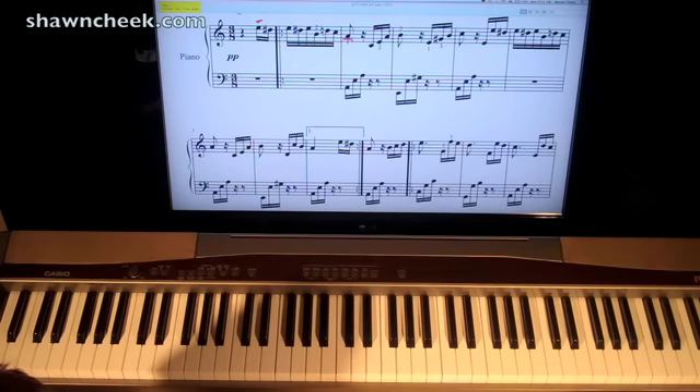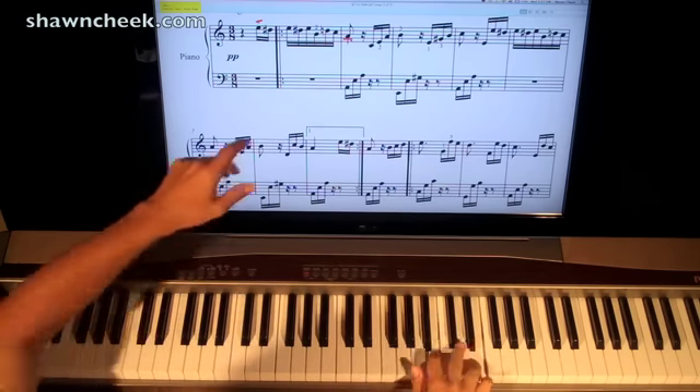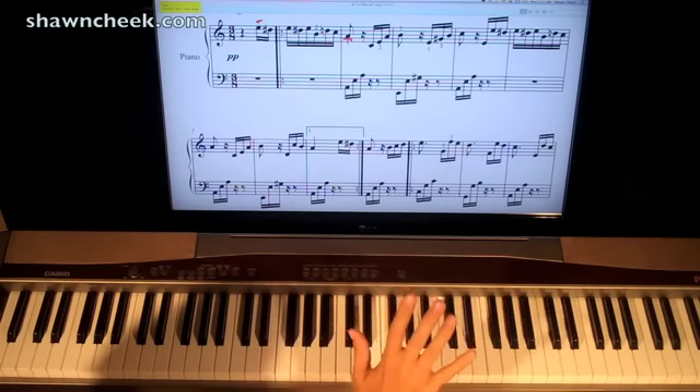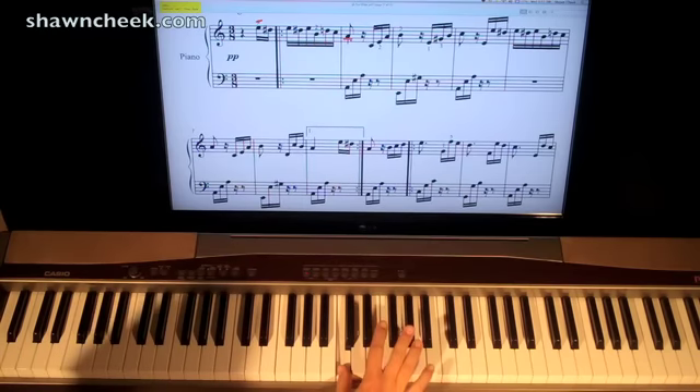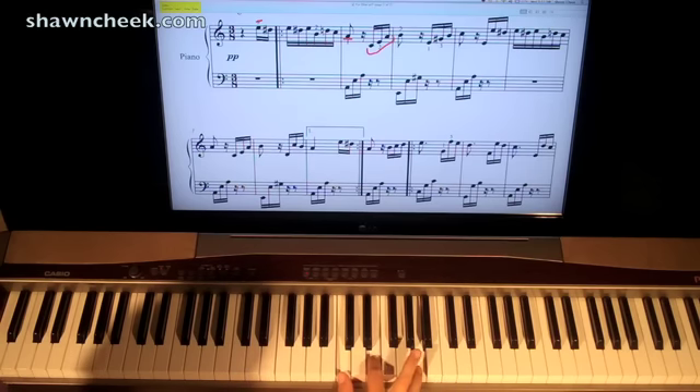Now we get to the next measure. Continuing with the right hand, here we have an A note — just play that with your 1 finger, your thumb. The next 3 notes in the right hand are C, then little C, then an E, and then an A. You want to look at those kind of as a chord pattern — C, E, A. See how I already get my fingers lined up to play those notes.